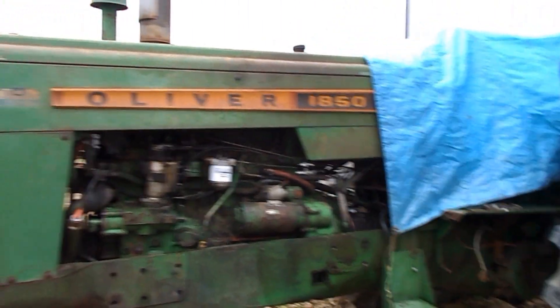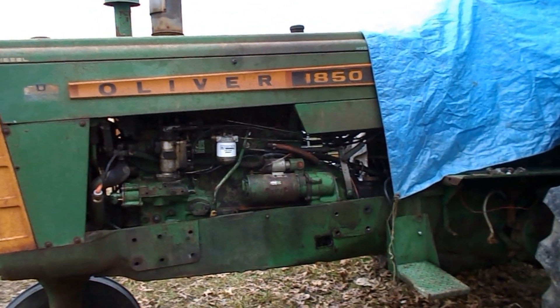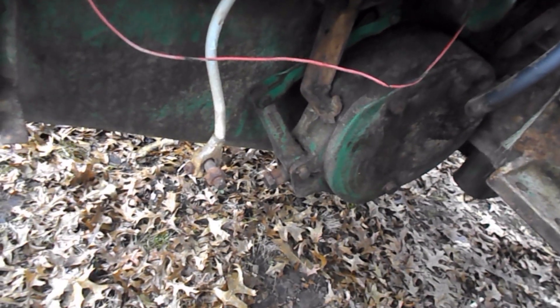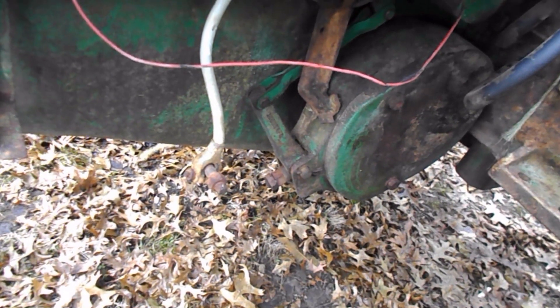I really need to get in the barn and see if I can make room to get this tractor in. I also need to get into the brake on this side and see what the deal is — looking at that actuator, I would just about say it just needs to be adjusted.